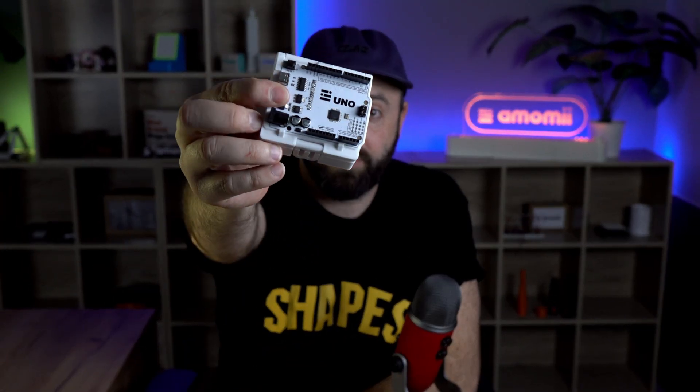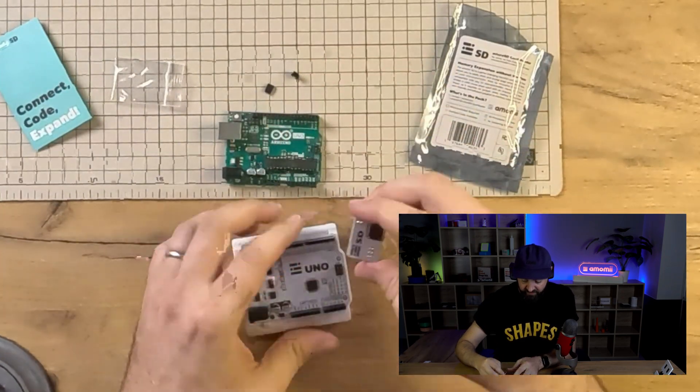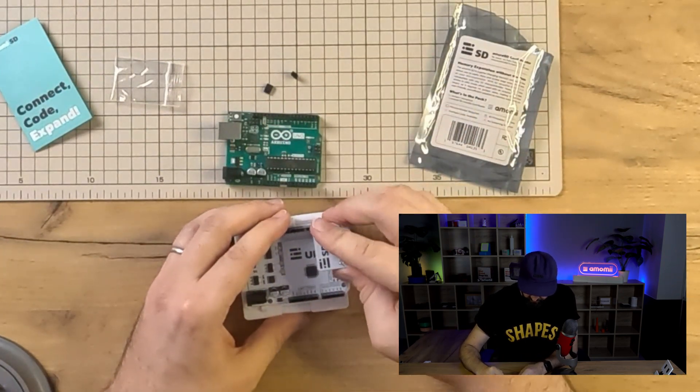I also have an Amomi Uno — you can see that it fits exactly the same. If we take this off and bring it over here, it pops on exactly the same, and it should work with any other Arduino Uno clone: a no-name one, or Adafruit or Sparkfun — anything like that should work just fine.